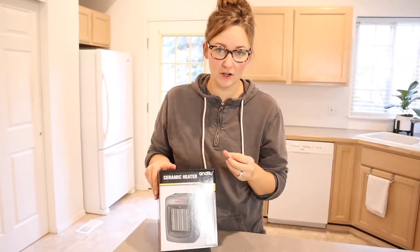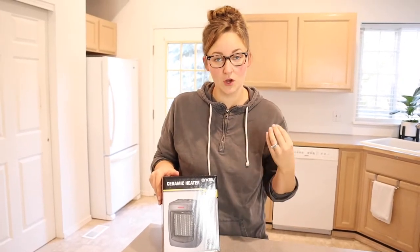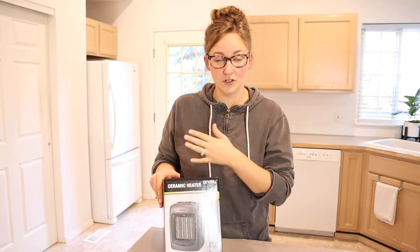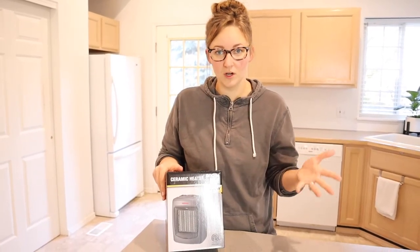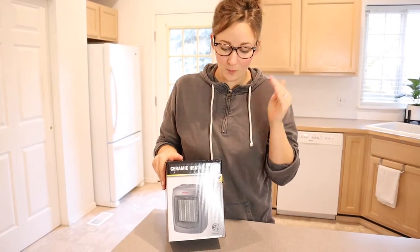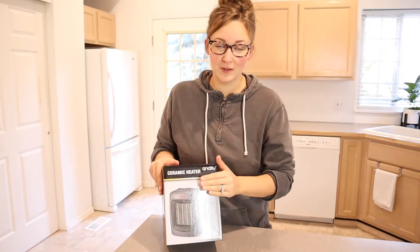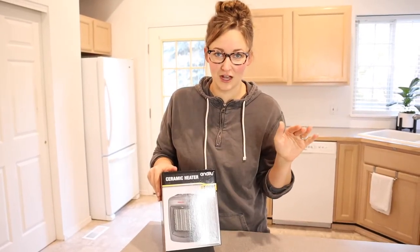We have the master bedroom in our house — it doesn't retain the heat as well as all the other rooms. So when we turn up our heat in the winter, especially when it gets really cold, it heats up the rest of the house so hot it's kind of uncomfortable even though the master bedroom is warm. I'm hoping to use this in the master bedroom so we don't have to heat up the rest of the house.